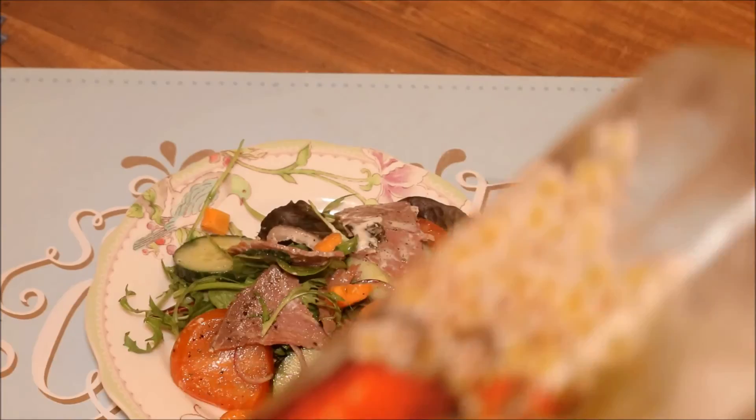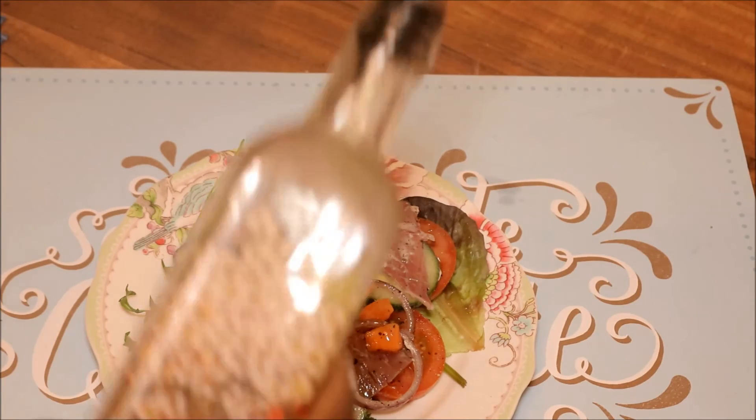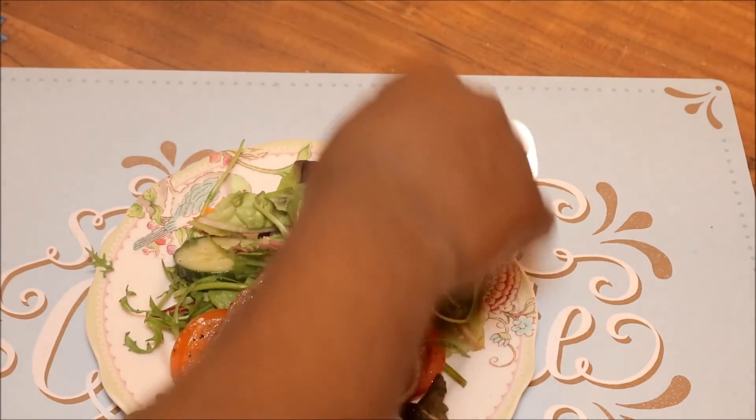Then I'm going to throw in a pinch of salt. I'd like some olive oil in there — don't put too much, it has a lot of calories, but if you're going to be having loads and loads of salad, then you can put as much olive oil as you want.